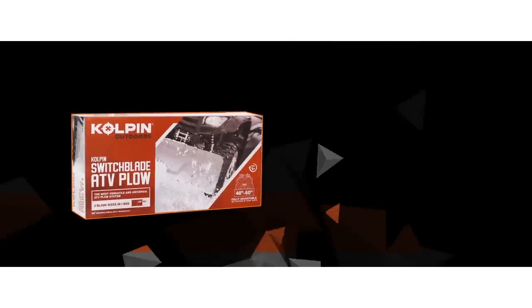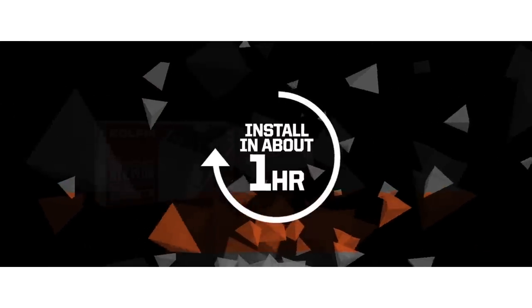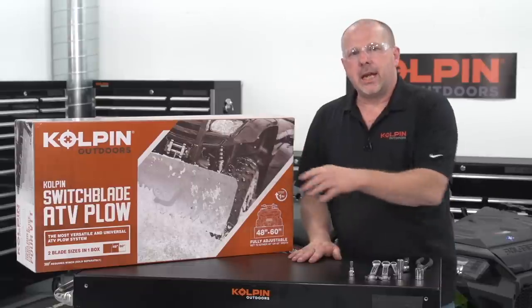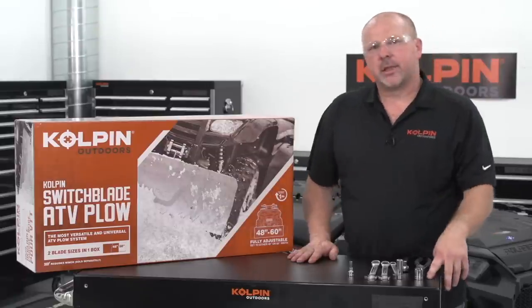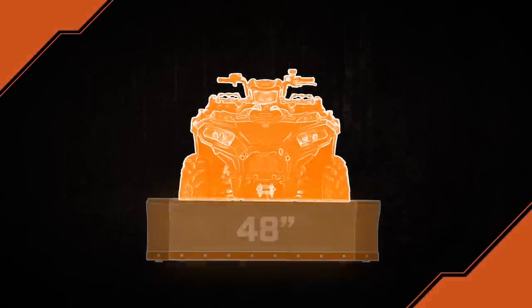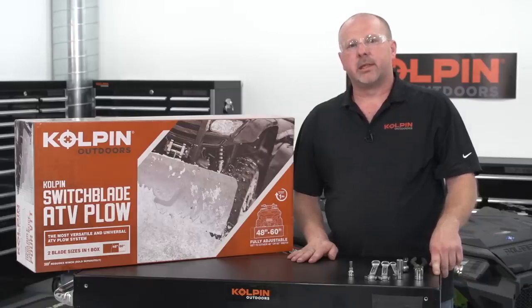This system is very unique — it has everything in the box except for the winch assembly. Once you take everything out of the box, the assembly should take about an hour to install. One of the key features of the ATV Switchblade Plow System is it has two unique different sizes that you can build it to: a 48-inch blade or a 60-inch blade. Today we're going to build a 60-inch blade.